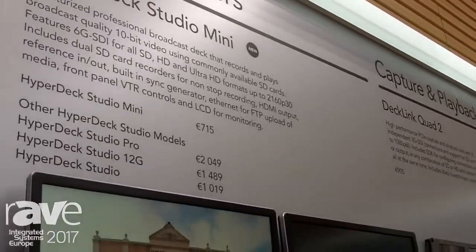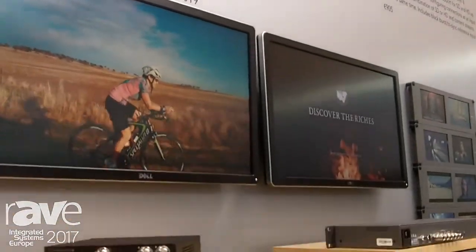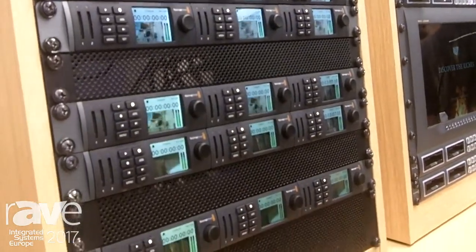Over the course of the last five years the HyperDeck product has really taken over what we'd normally use the VTR for. It's a 21st century VTR, so instead of using tapes for either playing back or recording video content, it uses digital media.